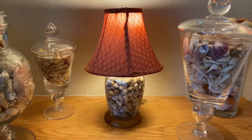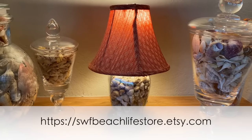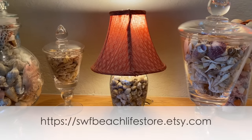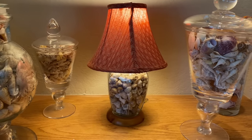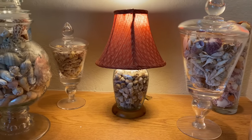What am I going to do with this lamp? I'm actually going to sell it — I'm going to put it on my Etsy store: swfbeachlifestore.etsy.com. I have some other things on there including seashells. My next project is actually going to be a shell mirror, and I'm going to put that on Etsy too. Thank you so much for watching — I will see you out on the beach!